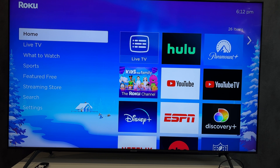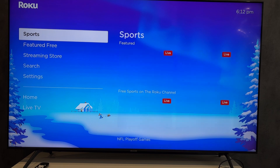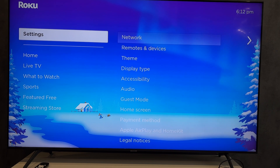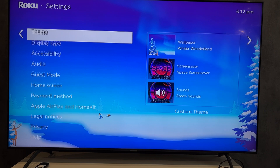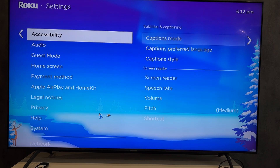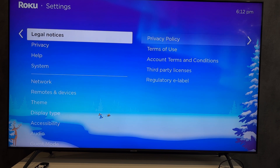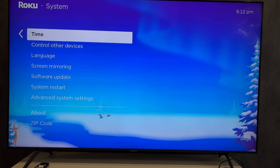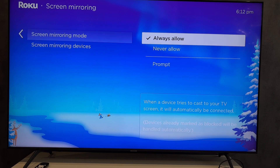Step 1: Open Settings, then go to System, then Screen Mirroring. Set Screen Mirroring Mode to Always Allow.